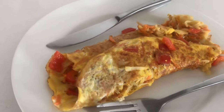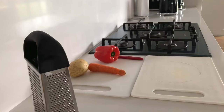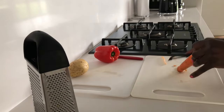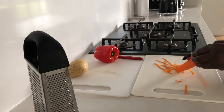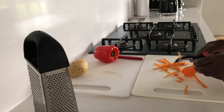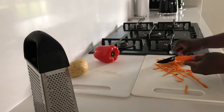For ingredients we need two eggs, pepper, carrot, and one Irish potato. What I'm going to do is peel my carrot, then also peel my potato, and I'm going to grate them.